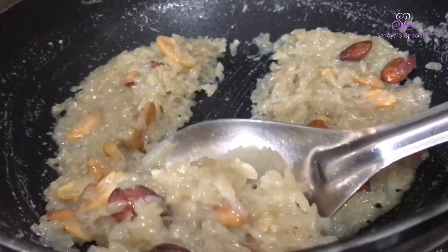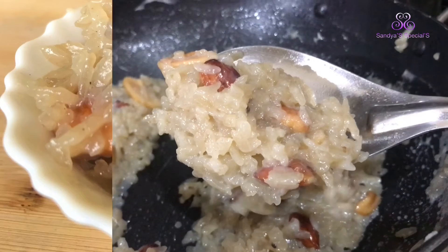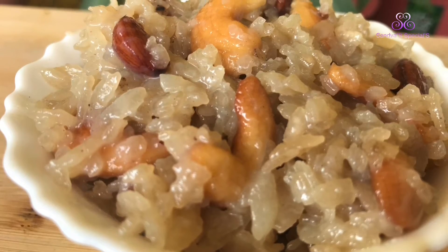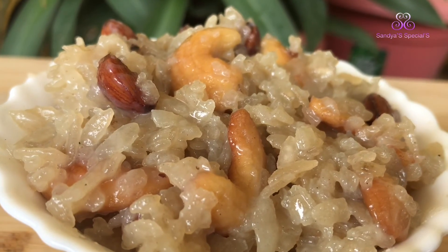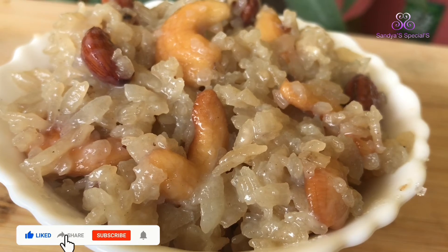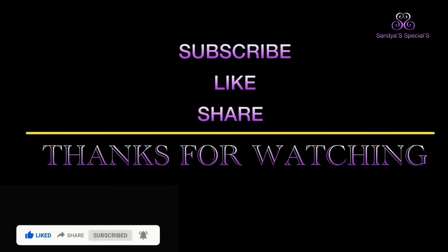This is a great recipe for our friends. This is also a good recipe. If you like this video, please like and comment. Don't forget to subscribe to my channel. Okay friends, bye bye. Thank you.